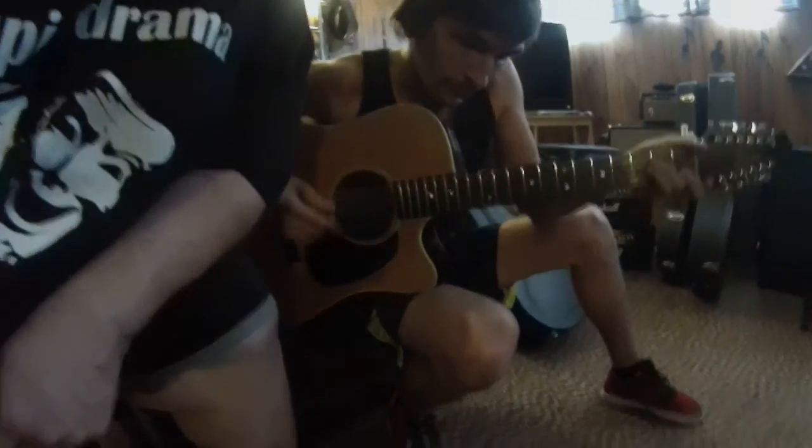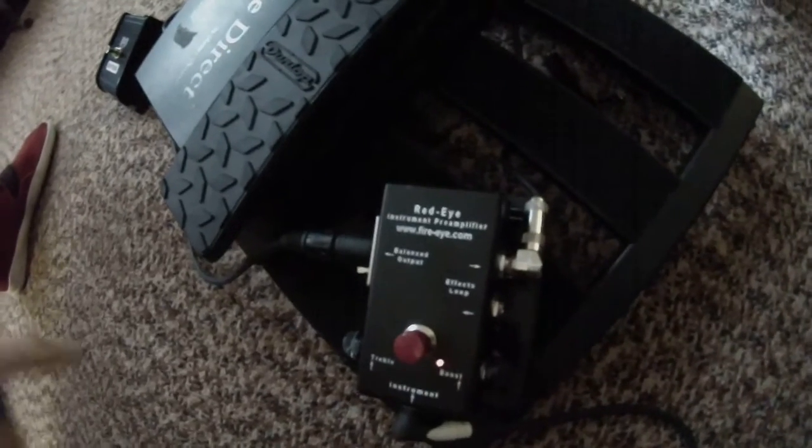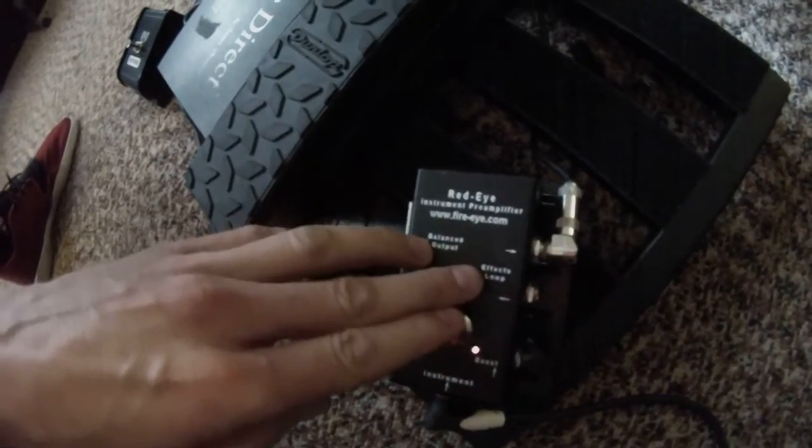So what are we looking at right here? This is the Red Eye, made by Fire Eye. It's an instrument pre-amplifier with a balanced DI, treble control, a boost for your solos, and an effects loop out. We've been sitting here messing with it for a little bit.